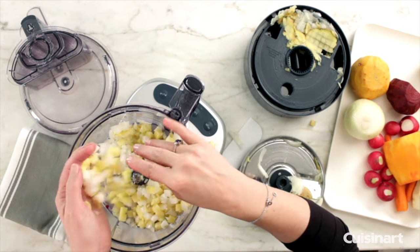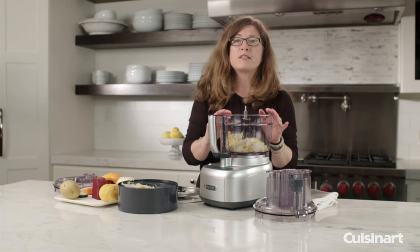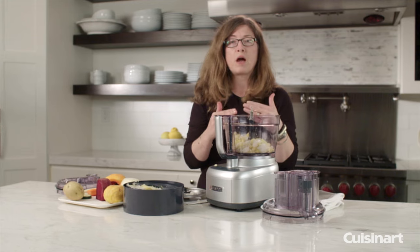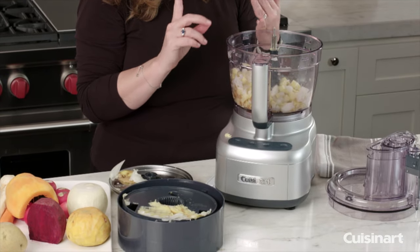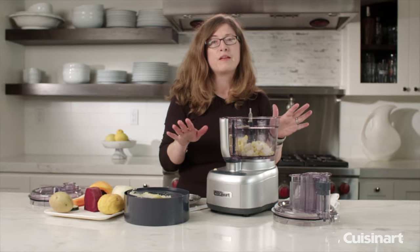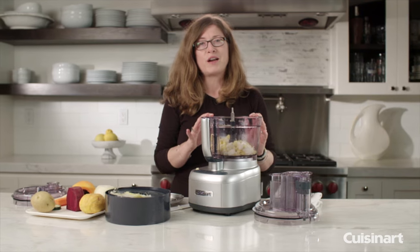The great thing about this is if you're not very efficient with a knife or you don't have great knife skills and you want to get really uniform cuts on your food items — you can make fruit salads, you can make hash browns — there are so many different things that you can do with the dicing attachment for your Cuisinart food processor.